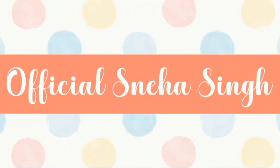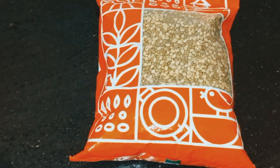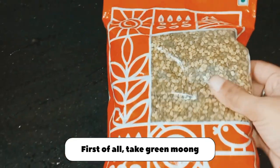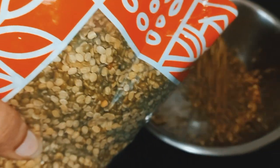Hey guys, welcome back to my YouTube channel. I am Sneha. I hope all of you are doing well. Today I am making a weight loss recipe. If you want to do weight loss, this recipe is very helpful and it is a very healthy recipe. So please try this recipe. Here I am taking moong dal chilka.